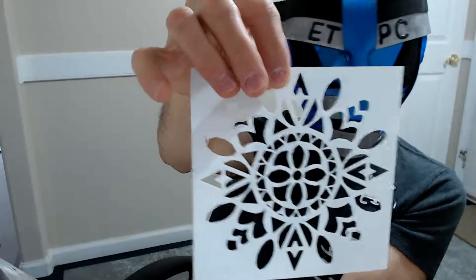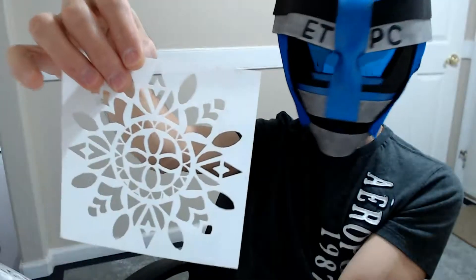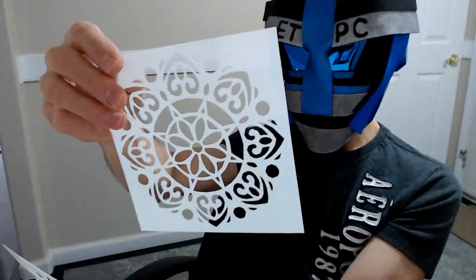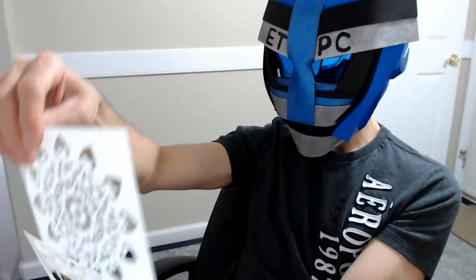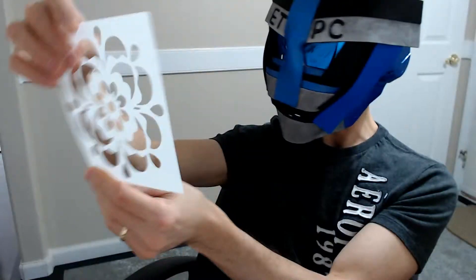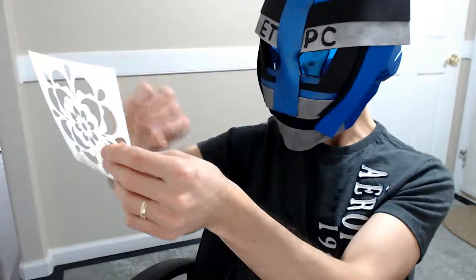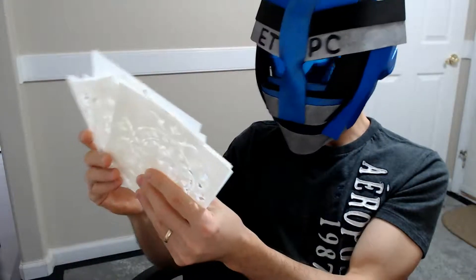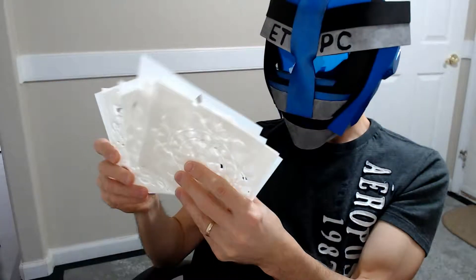Neat little designs here. Trying to think what you could use them for — I mean, you could put them on cloth and color around it with some kind of fabric marker, or put it on the wall and make stencils, maybe spray paint. Yeah, so kind of cool.